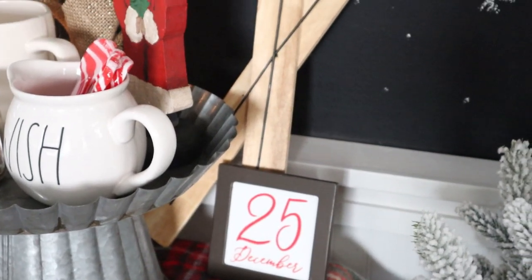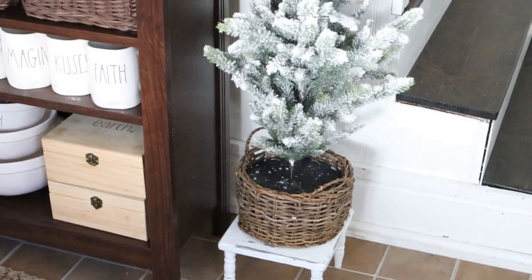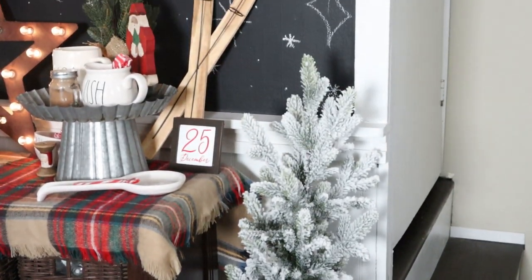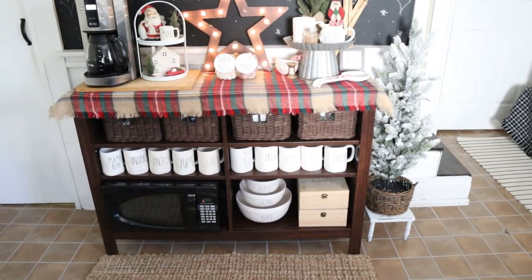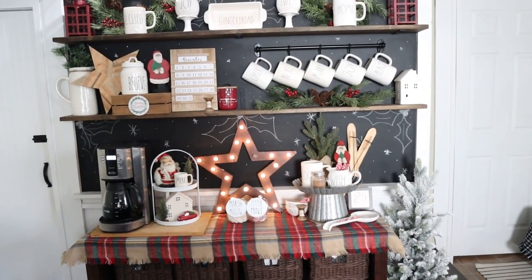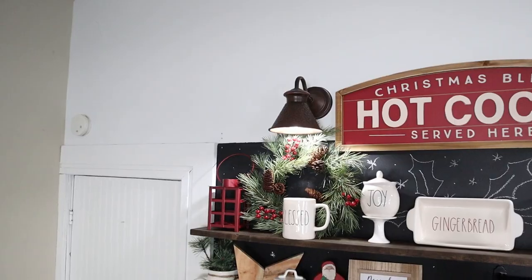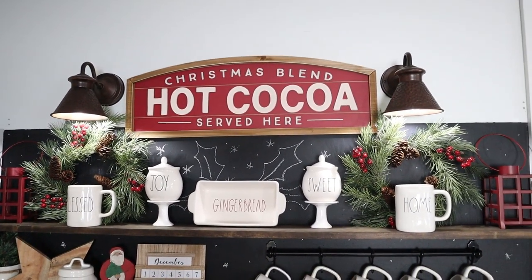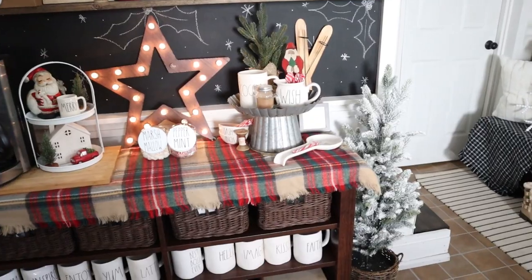And then some Target dollar spot items in the back. This cute little miniature tree in a basket is from Target, sitting on top of a tray that I handmade from spindles from an old baby crib. It really helps to balance the space since we have stairs coming off to the side there. I absolutely love how warm and cozy our kitchen feels with this rustic cabin look. I love the added chalk art on the chalkboard background — it gives that more personalized touch. I added some holly berries, holly leaves, and some little snowflakes.